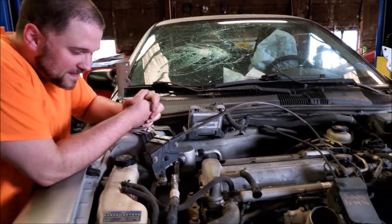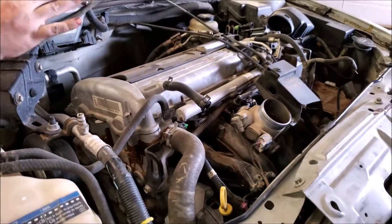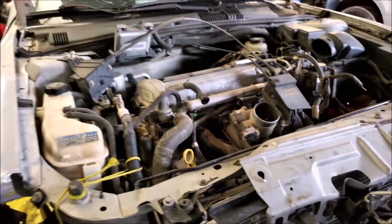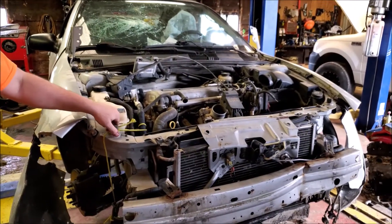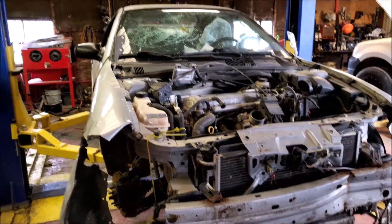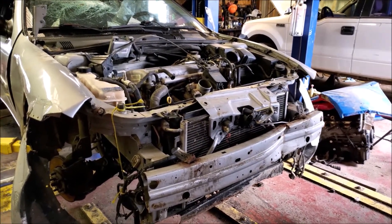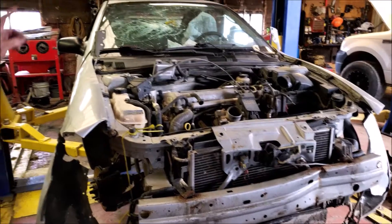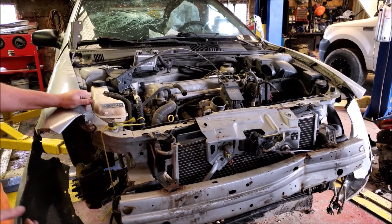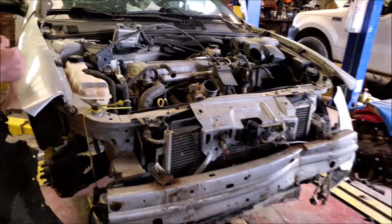I got a 2.2 transmission, subframe, axle — everything I need to put in the rear end of the other Cavalier. We're gonna see what we can make happen with it. I'm gonna drop this out. This is just a junk car somebody wrecked and had towed away. I'm gonna cut up the back end of it and see how it's gonna end up on my car. It's gonna be a twin engine, both are gonna be turbo, all-wheel drive Cavalier. Let's get started pulling this.